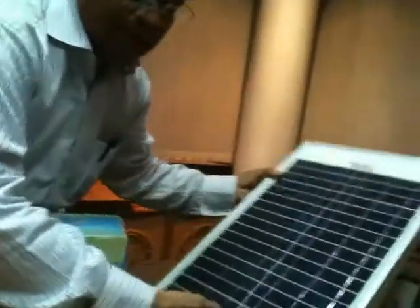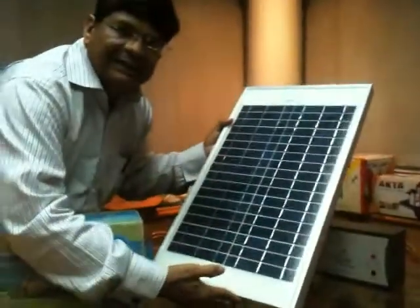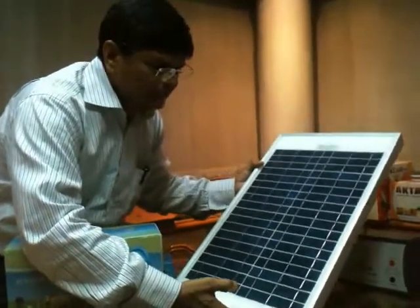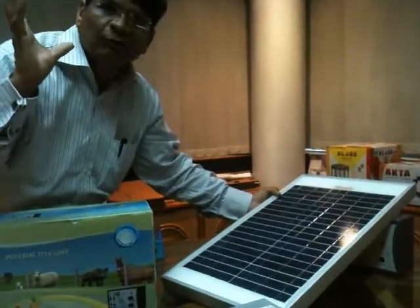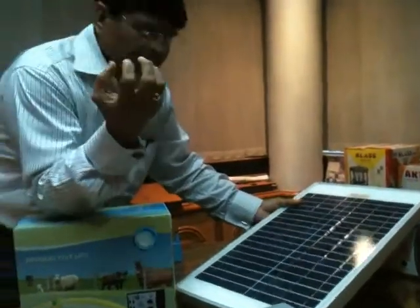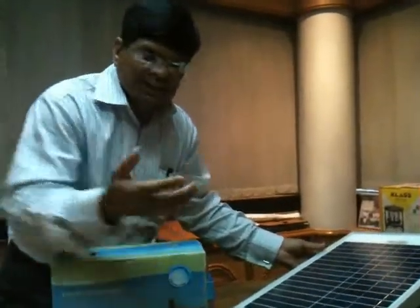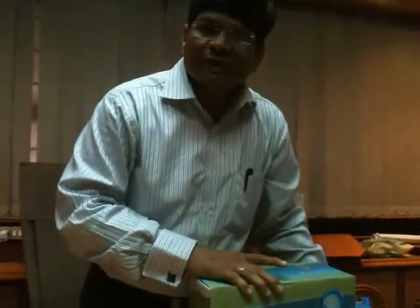This is a solar panel — a 24-watt solar panel, which is kept on the rooftop. It captures sunlight, generates supply, and charges the battery.